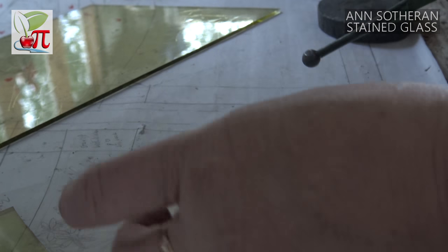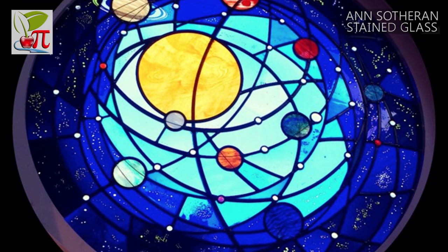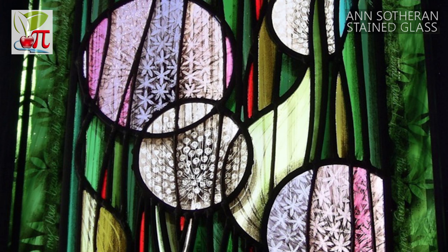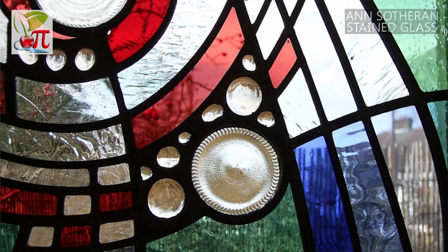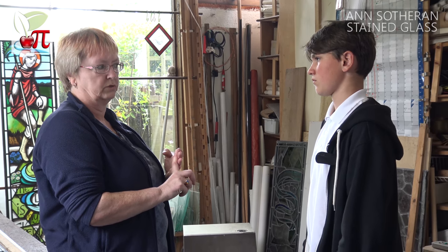When they make the molten mix, they mix in metal salts of different sorts. Cobalt gives you blue. Iron will give you green or black. Copper gives you red, or they also make red glass by using gold. So that's really quite expensive.